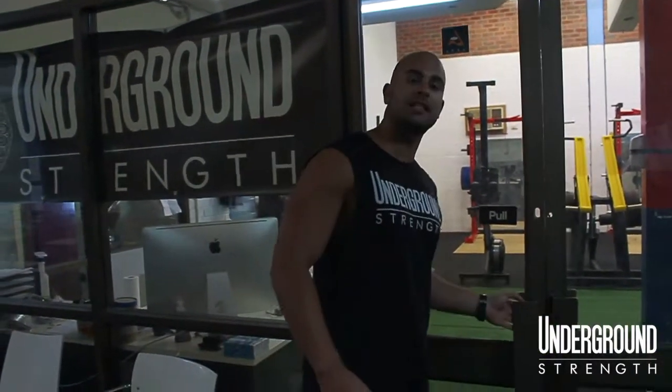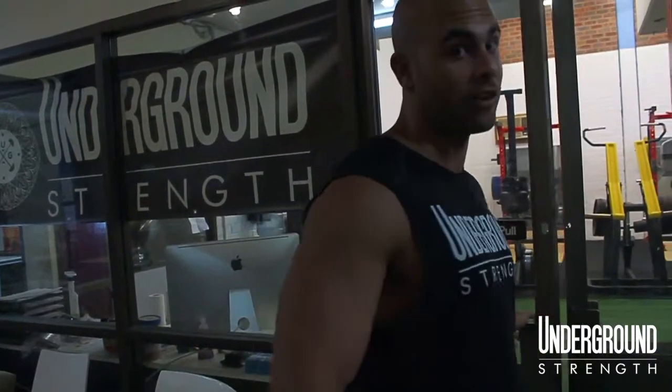Hey guys, Leonard from Underground Strength. We've moved into our new facility. We're not at the old gym that we used to be. We've actually moved to bigger, better things in the suburb of Marsville. So if you come follow me, I'm just going to take you through a quick tour of the new Underground Strength gym.